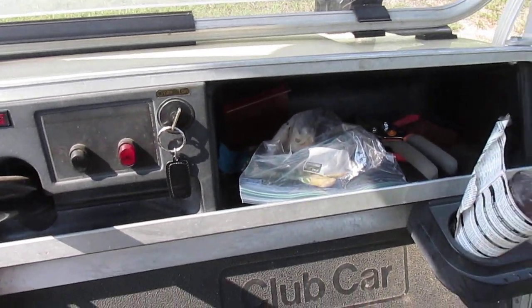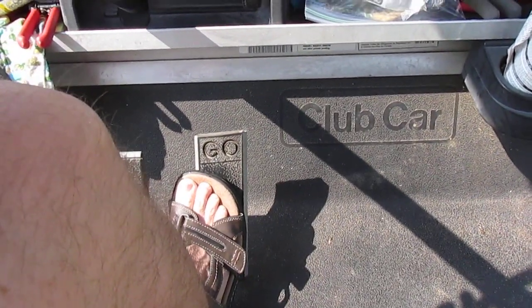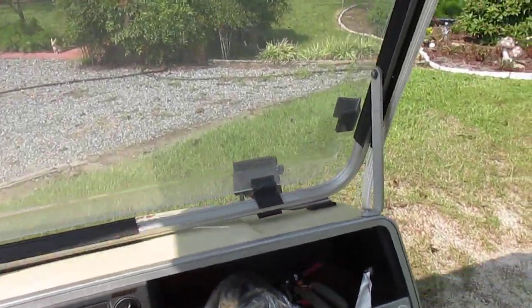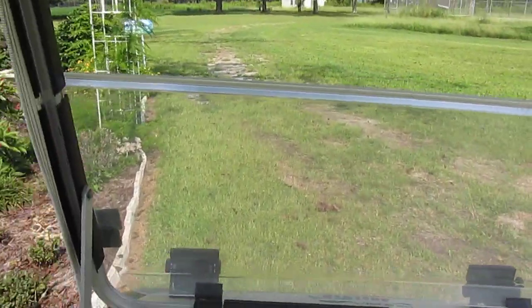I'm going to jump on and take a little ride to give you an idea of what it sounds like and how it runs. I'm already in forward — all you gotta do is put the pedal down. The motor cranks up, you start to move — see, it's pretty quiet.